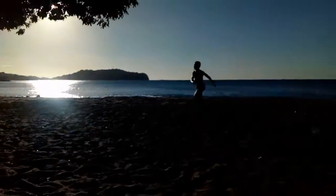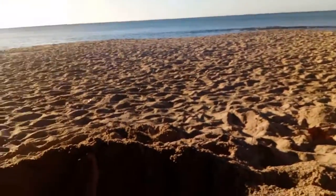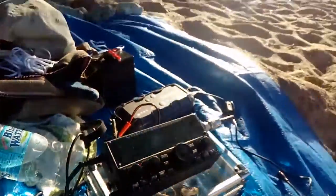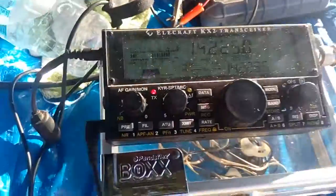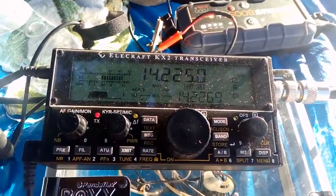Not another cloud in the sky — beautiful, beautiful day here. We are just here relaxing, sitting here at the beach with the Elecraft KX2. You're a beautiful five and nine, so give me your signal report, your working conditions, your location, and what have you.